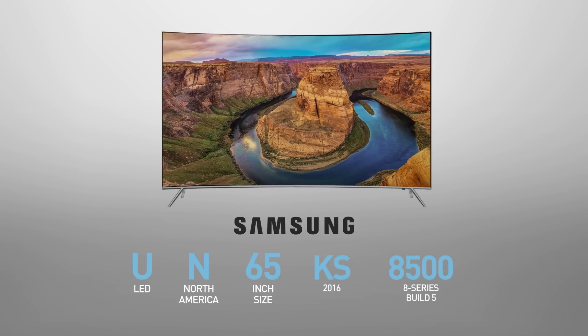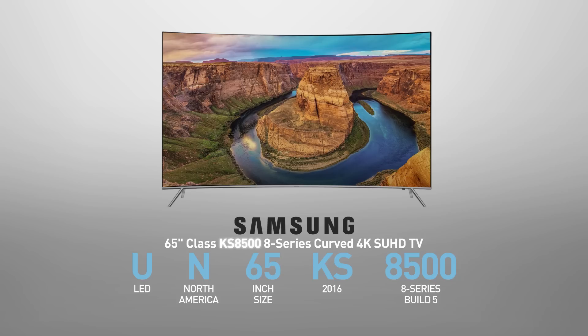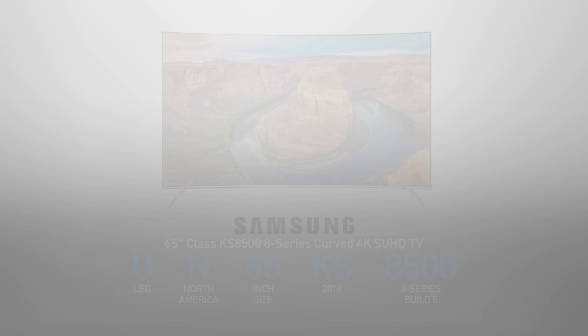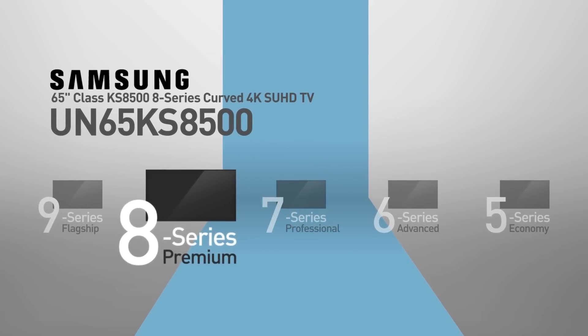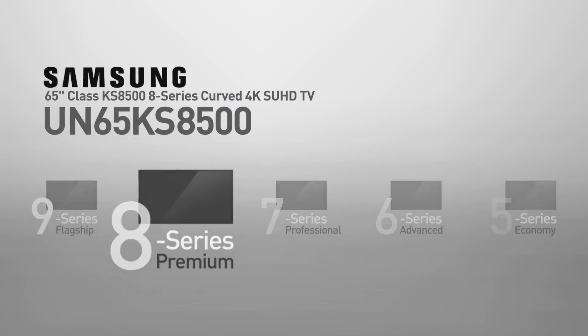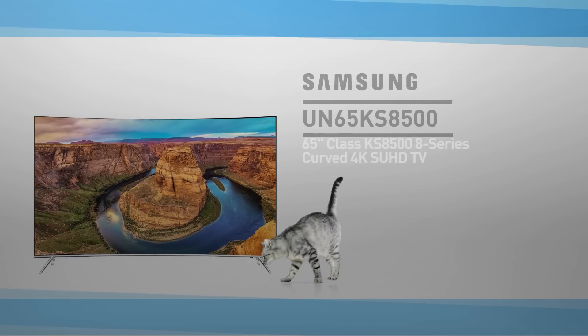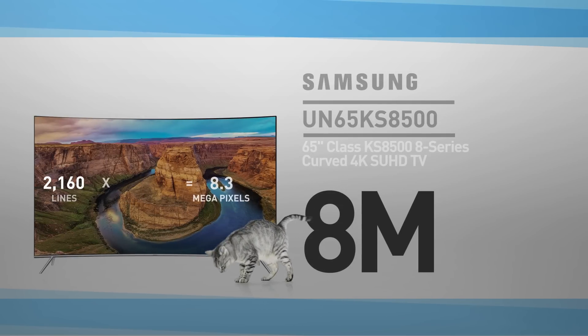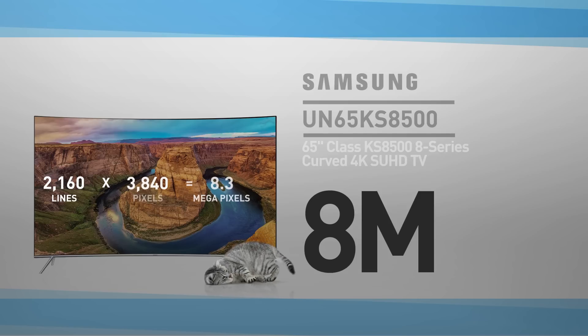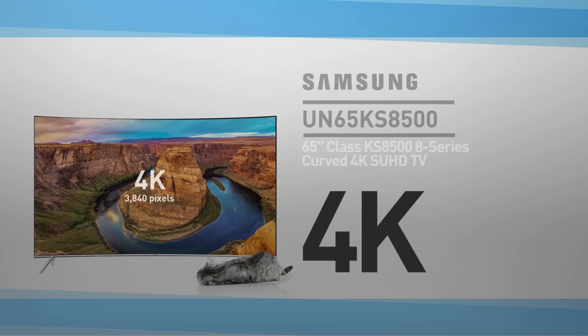The Samsung UN65KS8500 is also called, among other names, 65-inch class KS8500, 8 series, curved 4K SUHD TV. This model belongs to the 8 series, Samsung's premium line of TVs, with high performance and a theater experience. At its core, this is a 65-inch LED screen with 8 million pixels — 2160 lines of 3840 pixels. This resolution is called 4K.